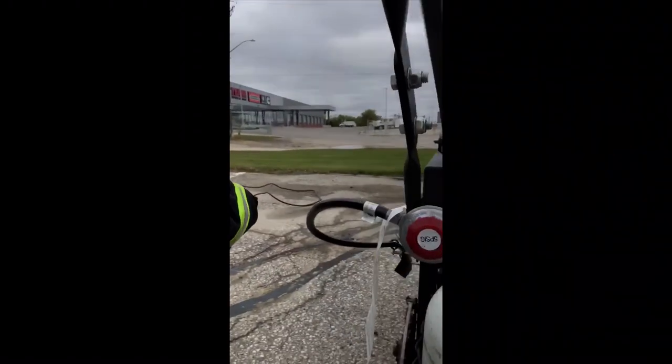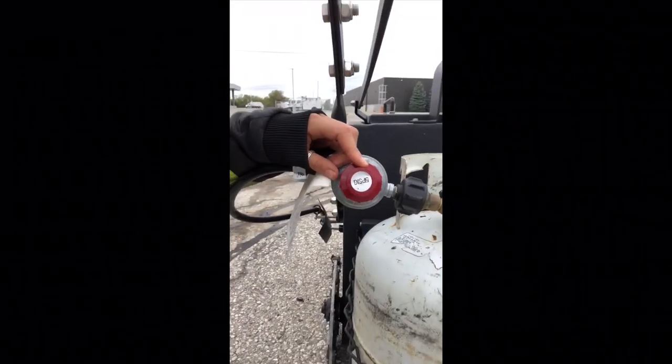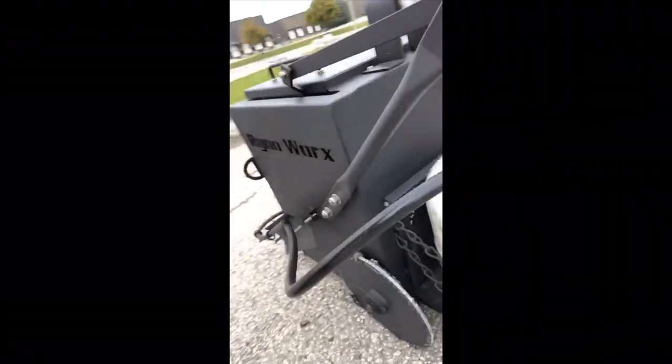I just wanted to show you guys the burner a little bit more because it's pretty amazing. Here you have your propane tank, which you turn on, and this is a valve that you would use to adjust the temperature — the amount of flame that's actually coming out of the burner.